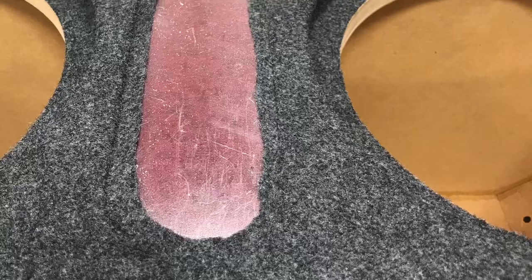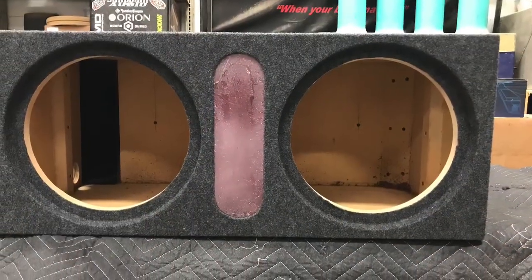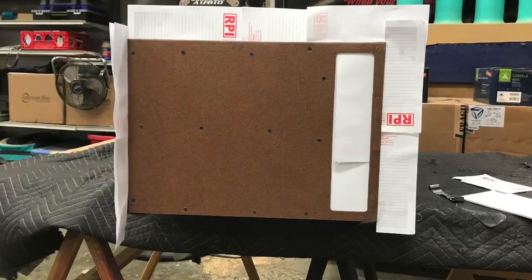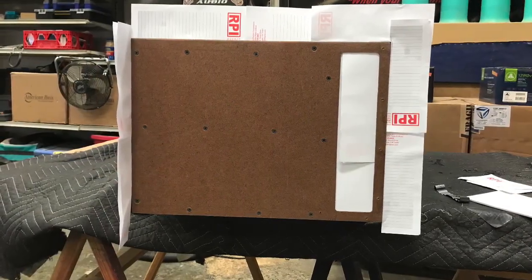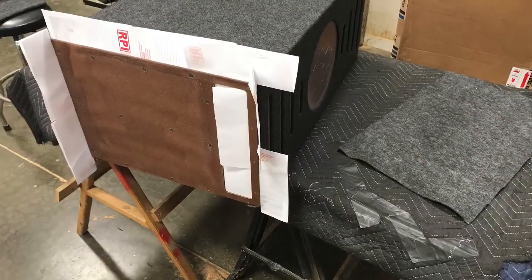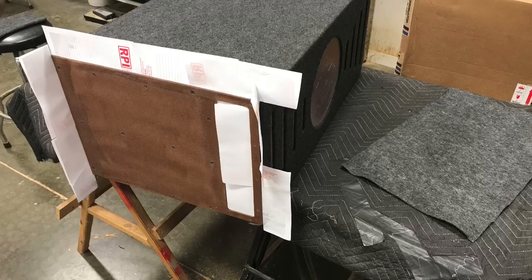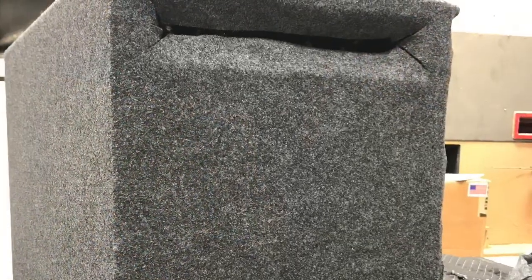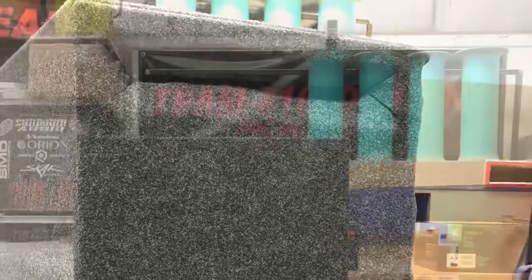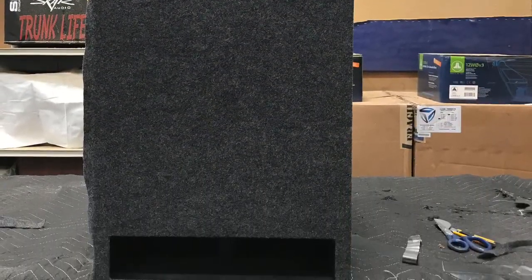Now I can work on the center piece — just repeating my steps, that's all I'm doing. Everything marked off using scrap pieces of paper just to prevent overspray onto my fabric. Putting that hardboard around the port like that and that rabbit edge allows you to get that clean tuck around your ports so you just don't cut it with your knife and have it flapping over time. That eliminates all of that.